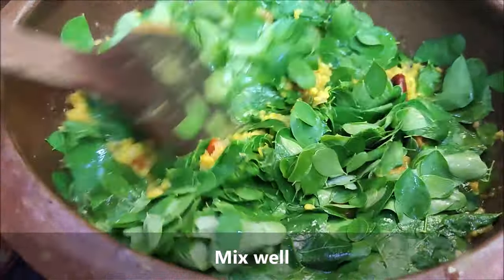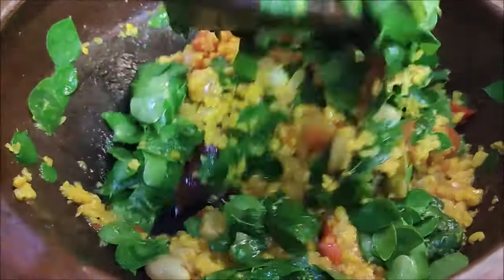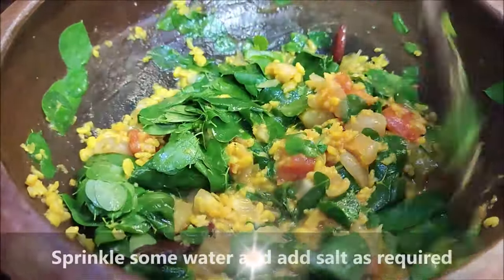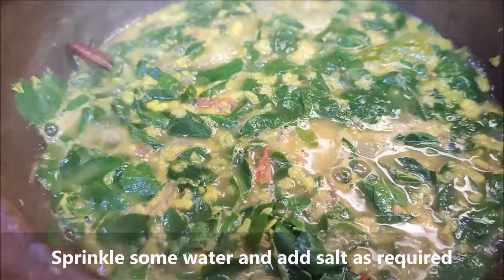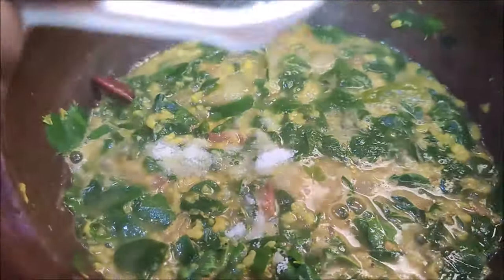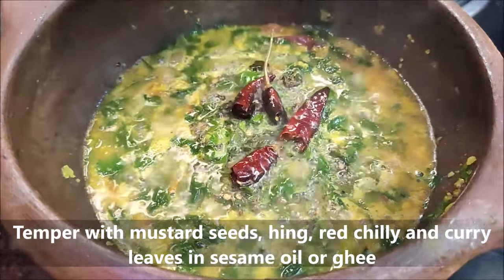Now the light is thick. Let's mix a little and mix it in well.